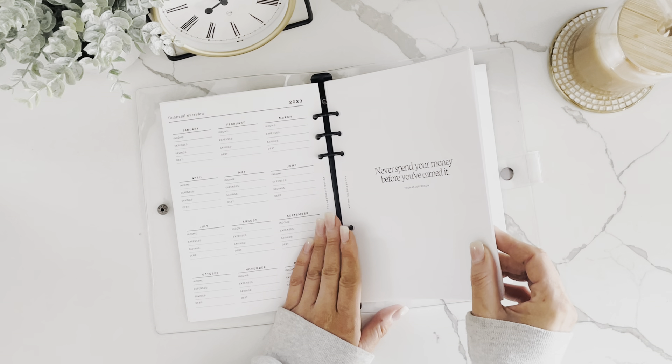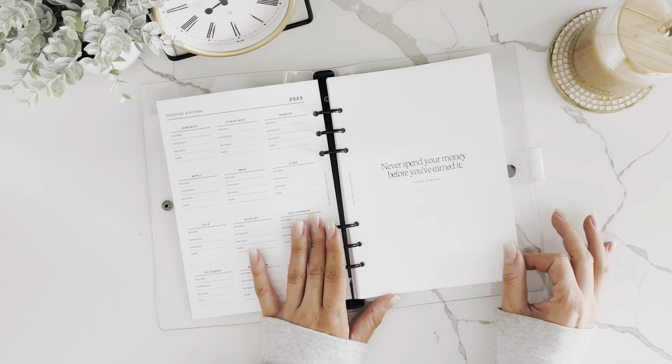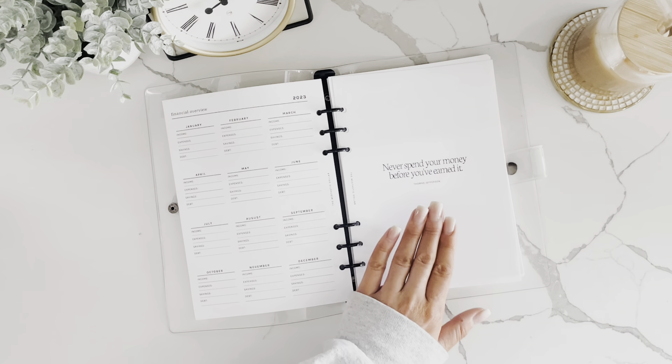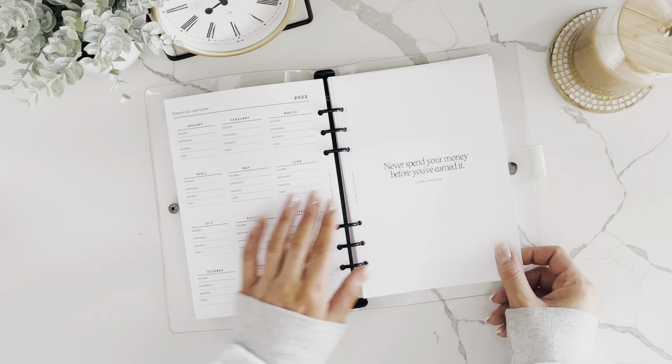Next are the cover pages — there are 12 cover pages for 12 sets of zero-based budgeting sheets. Everything is undated so you can start anytime during the year. Each section is divided by a cover page, and there are different motivational quotes on each one.